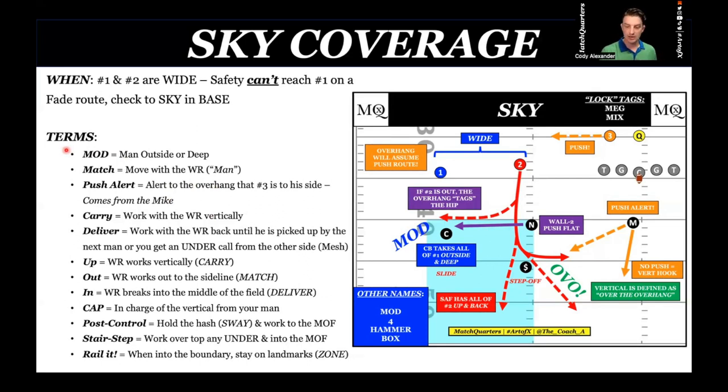Deliver means anything back. Talking to linebacker play, nickel and Mike — if I have three to me, I don't have to deliver anything in. If two works inside and three is to me, I know the Mike's already opening to this side, so I can cut to number one. We want to work with the receiver back until he's picked up by the next man. If three is away from me and I'm the nickel, I need to work back with that; the safety will stair-step on top of that.